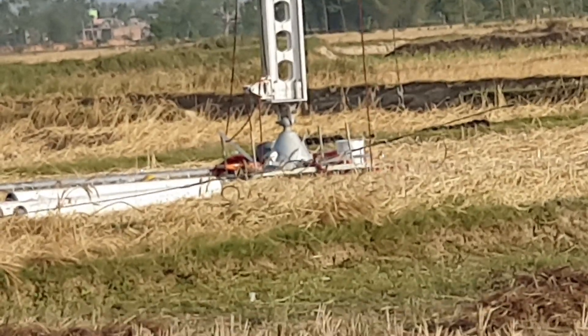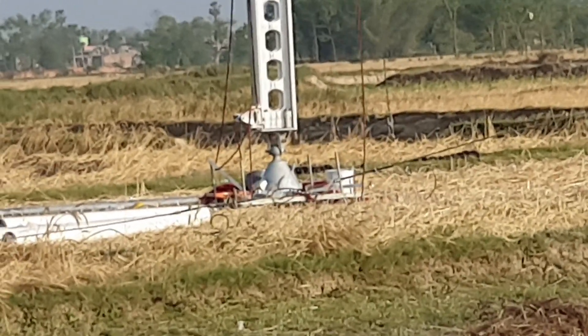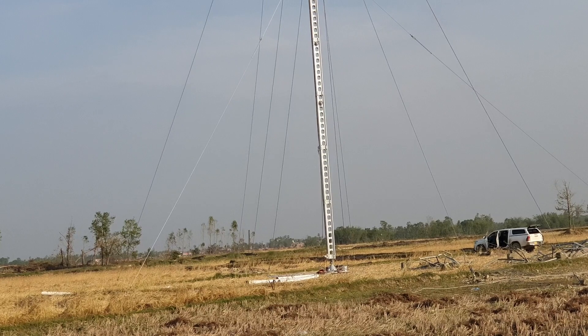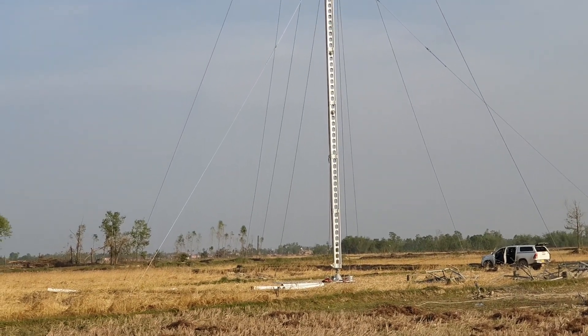One interesting thing is that the foundation of the ERS tower is pivot-connected and it only lays on a plate — no digging, no concrete is required. That's why it can be erected very fast.